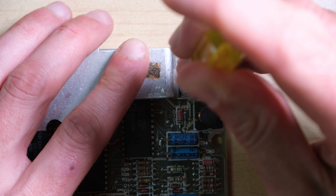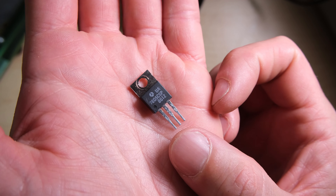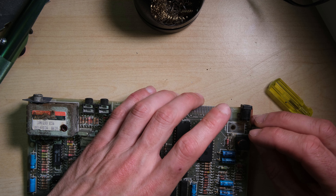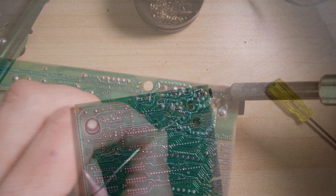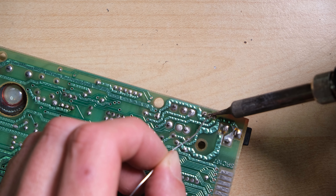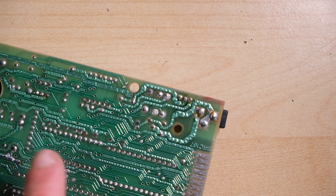We need to remove the heatsink in order to remove the regulator. I have a new 7805 here that I'm going to put in place. I know that I could have put in a switching regulator, but you do lose a bit of heft to the machine when you lose the heatsink, and the machine getting warm is also a little bit authentic. I'm going to put a heatsink on the ULA anyway, so it should be protected from overheating, at least to some extent.